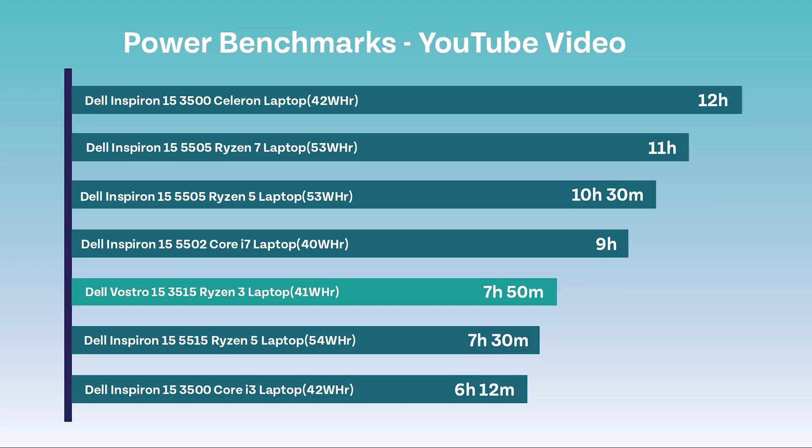And lastly, we have the YouTube video test. This is essentially where we leave a YouTube video running for as long as possible until the machine runs out of battery. The result for this machine was 7 hours and 50 minutes. Again, whilst this wasn't the poorest score out of them all, it still wasn't great.